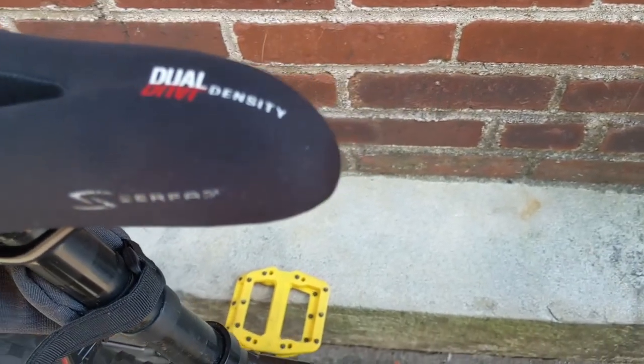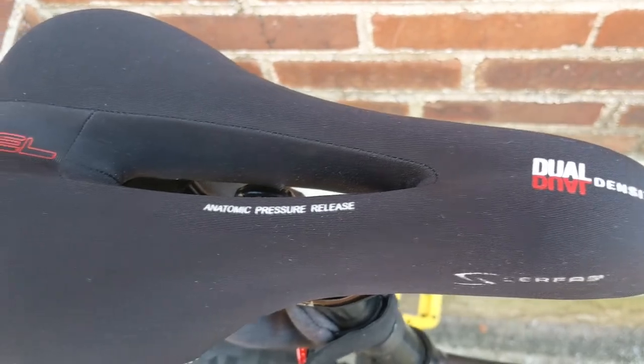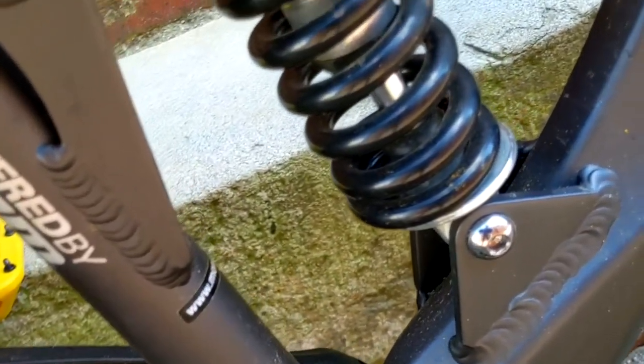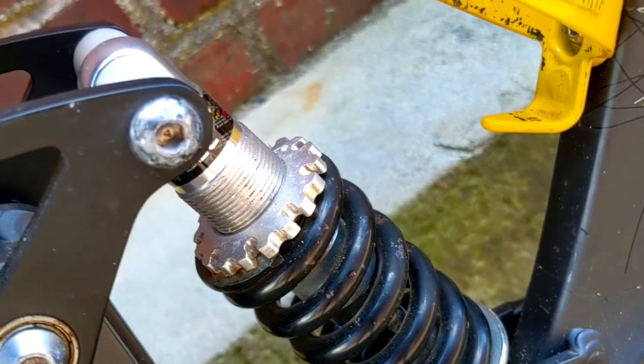One thing I splurged on a bit was a saddle. This is a Surface dual density gel seat that is super comfy — no complaints, which says a lot for me in a saddle. I still retain the stock rear shock, but as you may have picked up on, that will be replaced soon as well.